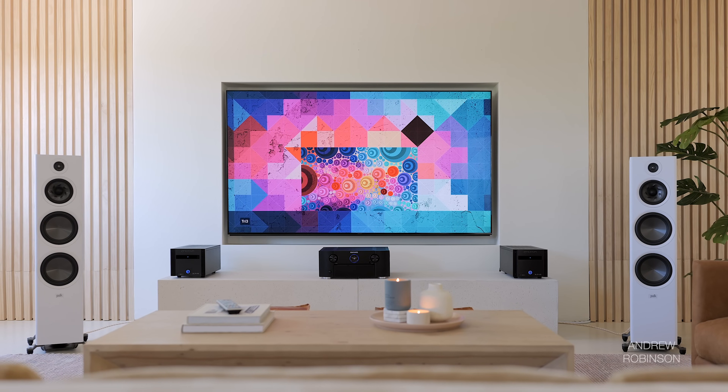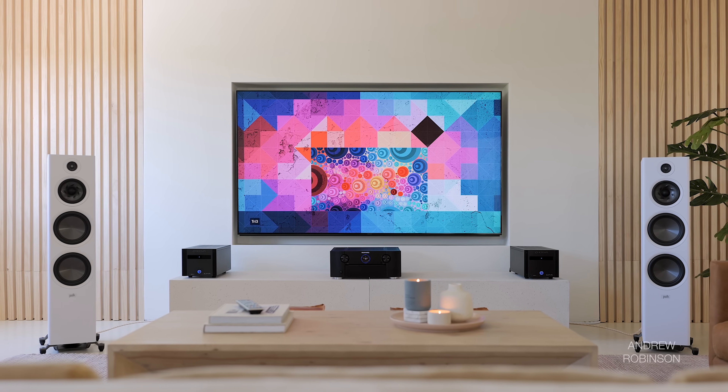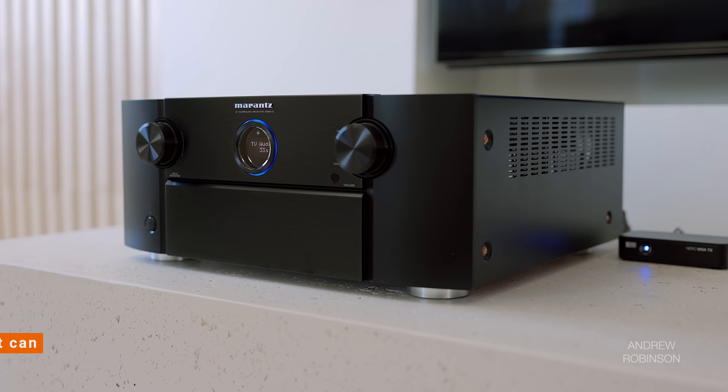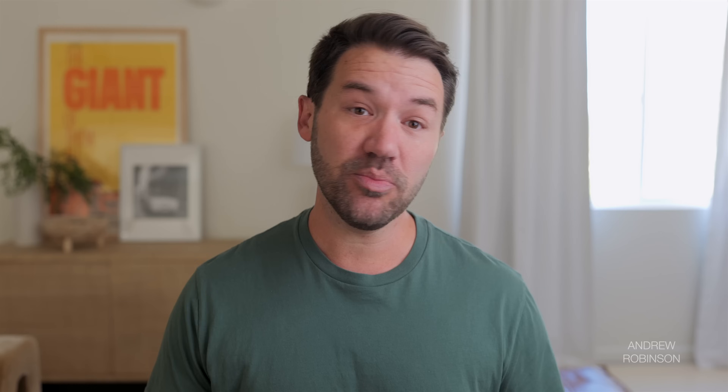Setup is pretty straightforward. Because the HC1 is a true monaural amplifier, you're going to need one amp per speaker. So we used two in order to power the new Polk Audio R700 towers. Because I didn't want to do away with modern conveniences like HDMI connectivity, I opted to use the Marantz 8015 AV receiver as a preamp. You can put the 8015 into a strict preamp mode, which I did for this review, as well as running it exclusively in its pure direct mode to further cut down on the possibility for sonic contamination.